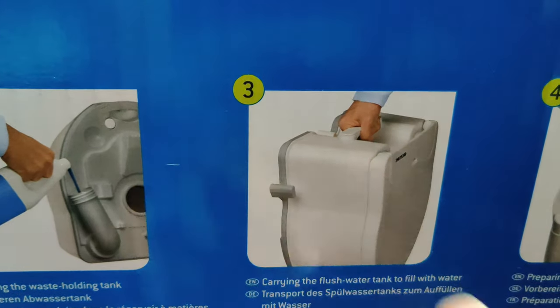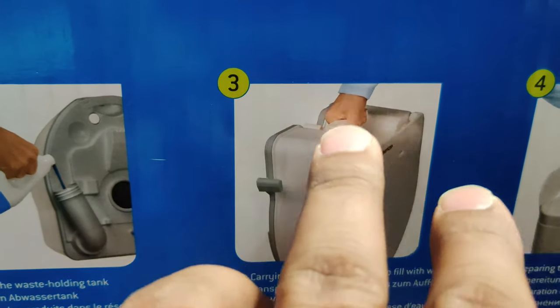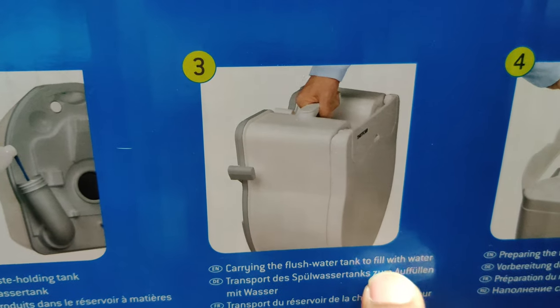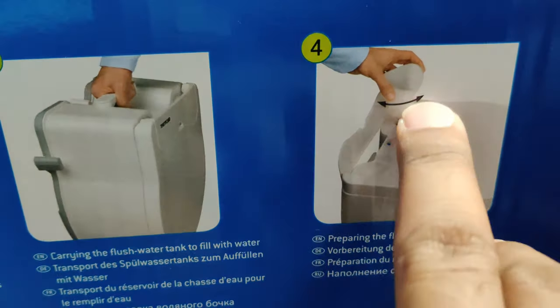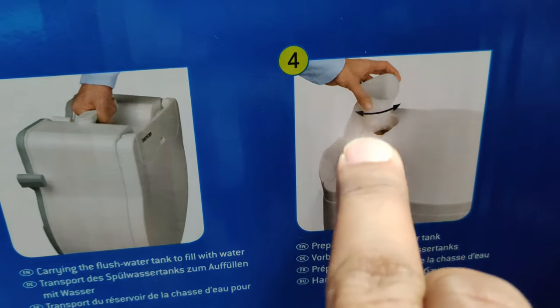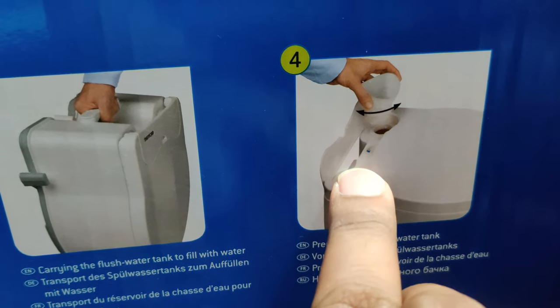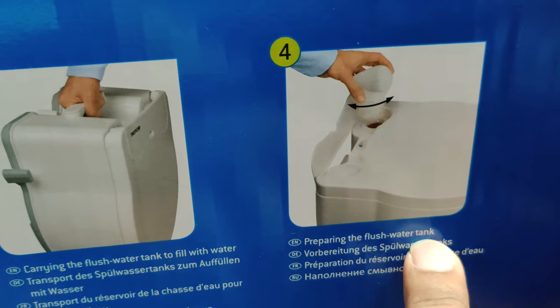You hold the handle because both the holding tank and the waste water tank can be separated. Then you pull this and carry the flush water tank to fill it with water. You've got a little funnel there — it's inside the box and can be used on the left-hand side where you have the hole and input for the fresh water tank. That's for preparing the flush water tank.